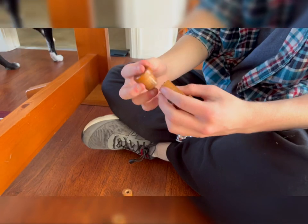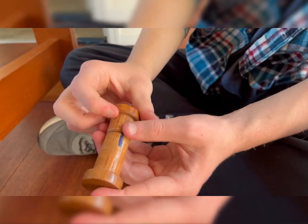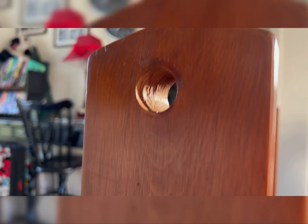One set of these has Sharpie marks on it, because this size has a lot of friction in it. It specifically goes with whichever one of these holes also has Sharpie marks in them. I can't tell which one it is from here.